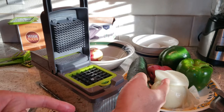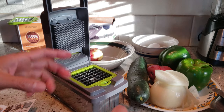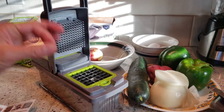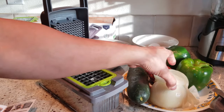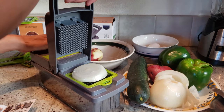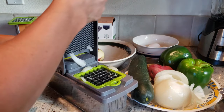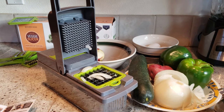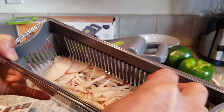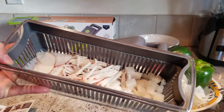Now I'm switching over to the white onion and the dicing blade — this is the 11 by 11 millimeter dicing blade. You have to ensure that you cut your vegetable or fruit into a smaller section so it fits inside the periphery. I have the onion already cut up and it fits inside the periphery, so let's press it down. Here you see the white onion diced. I definitely recommend cutting it a little smaller because after all, this is made of plastic, not metal, so you don't want to break it.